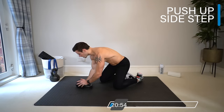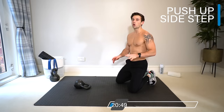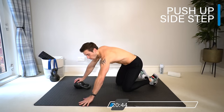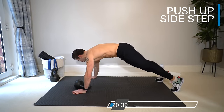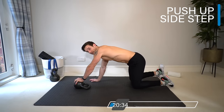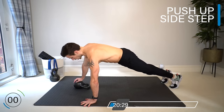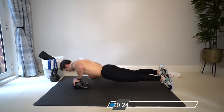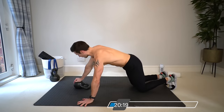Grab one kettlebell and bring it into the middle. We're going to start with push-ups on the kettlebell — the next four minutes is push-up oriented. Exercise one: take one hand onto the kettlebell, one hand on the floor, go into a push-up, then step the hands to the other side so the other hand comes onto the kettlebell and presses. We're going for 40 seconds on, 20 seconds rest. Drop the knees at any time.